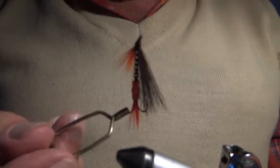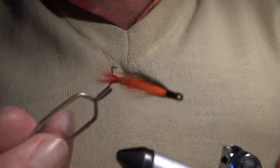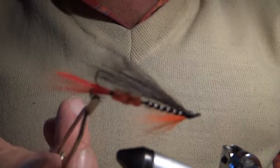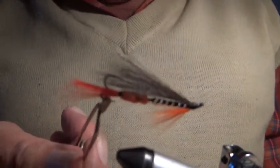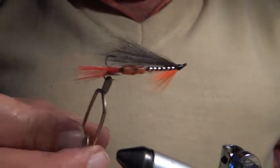The fly I'm going to tie is one very popular in mid Wales — it's called a Dovey Black and Orange. The black refers to the body and the orange refers to the throat hackle. You can tie this with any hook type you like — a single, double, or what have you. We are trying to get away from treble hooks but I just want to demonstrate it to you so that you know about it.